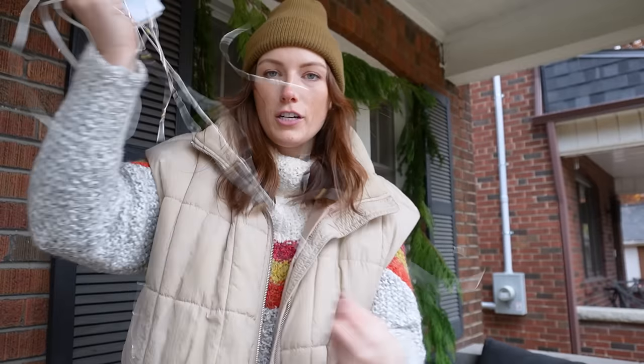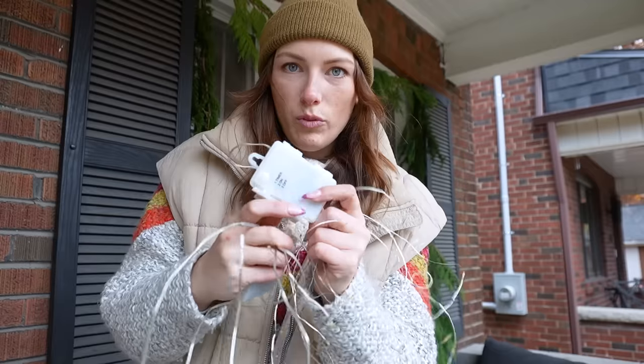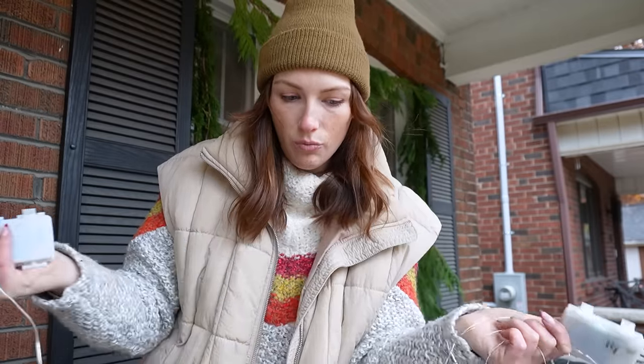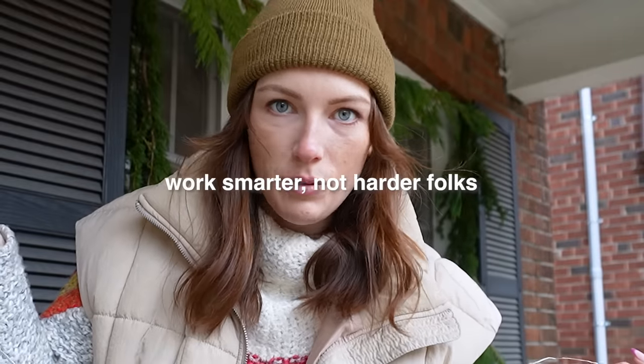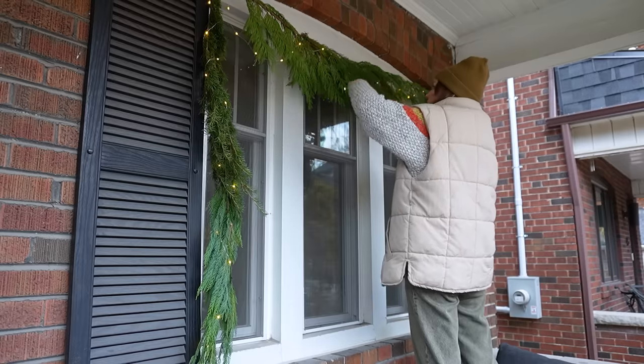Battery operated string lights are my hack to traditional Christmas lights because I'm not really getting up on the roof or putting up traditional Christmas lights. When I turn them on with a timer they stay on for 12 hours and come on every day at the same time, so I don't have to flick a switch ever, except for once. Now if you're renting or in a condo, you can put up a garland on the inside.